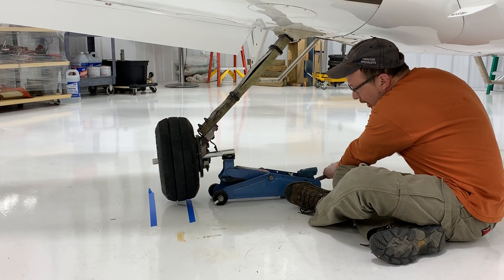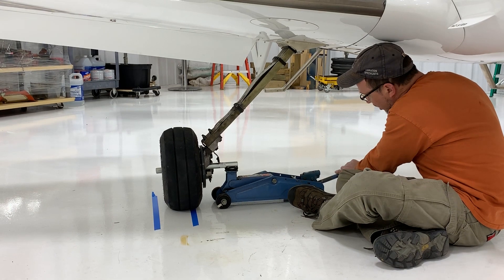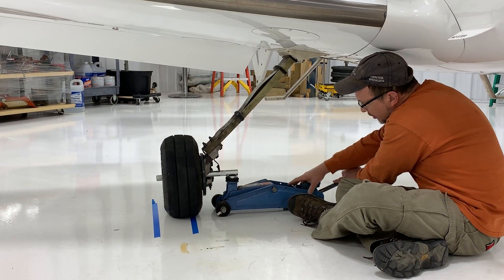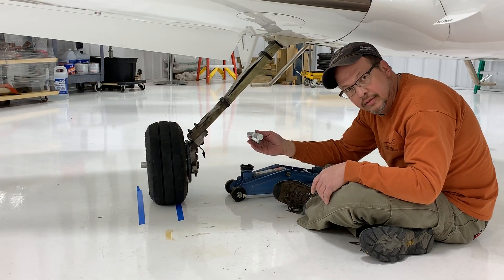I'm going to lower the aircraft. Note how much the aircraft moved by the alignment marks. Out it comes — easy peasy. Thanks for watching.